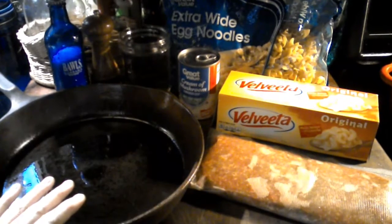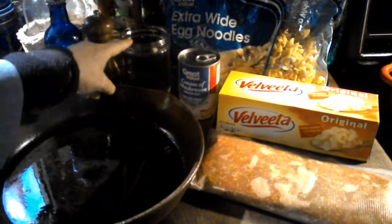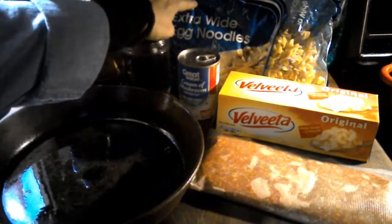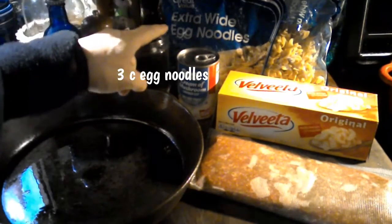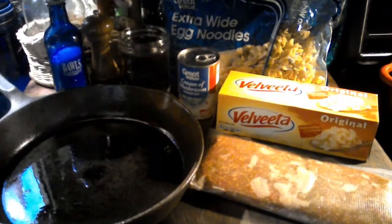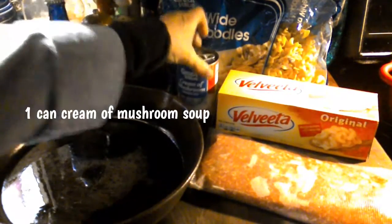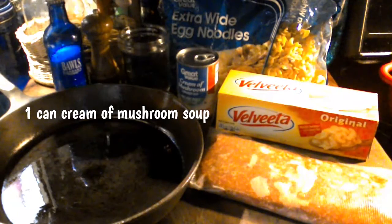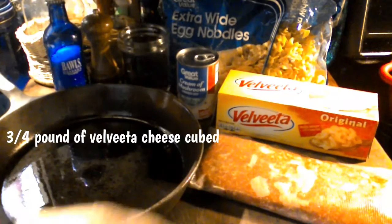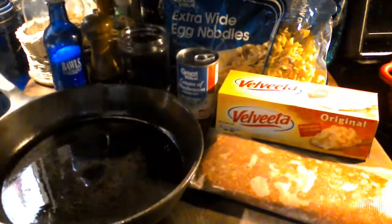What you're going to be needing is one pound of ground beef, two cups of water, I believe it's three cups of egg noodles, one can of cream of mushroom soup, and then about half a pound to three fourths of a pound of Velveeta cheese.